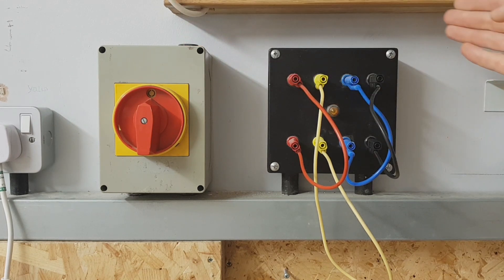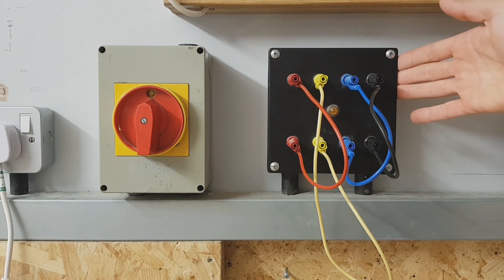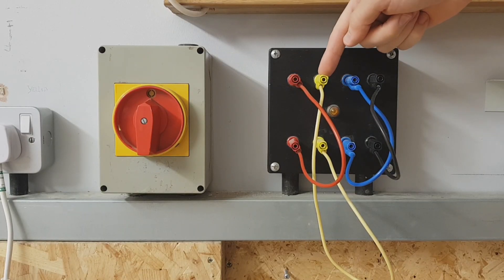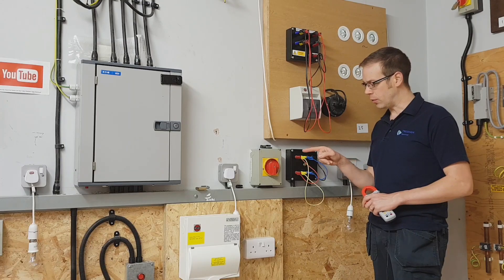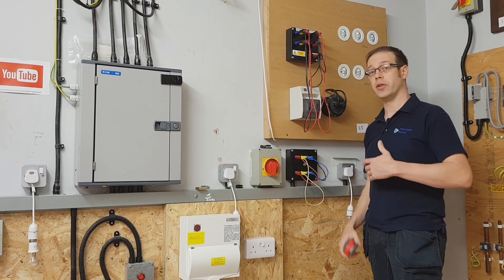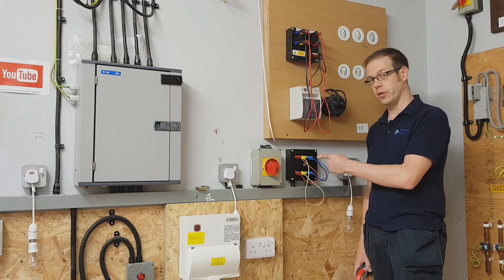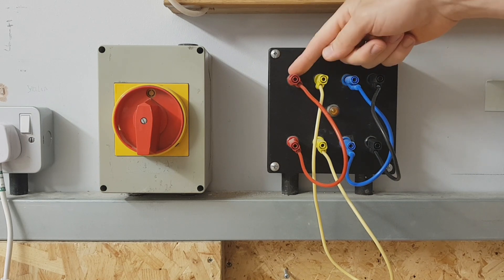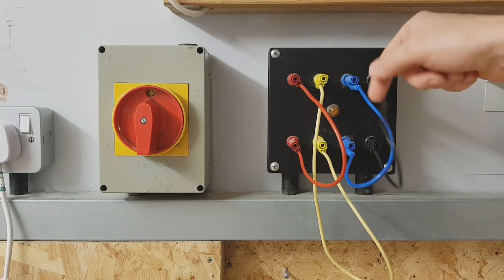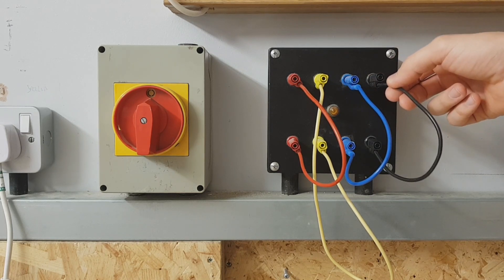We've also then gone from here to this device, which isn't something that you'll see out in the real world normally. This is a device that's been manufactured and installed here at the college so we can carry out experiments like the one you're about to see. What you might notice first of all is these three colours and the black, and what's interesting is that these are actually the old colours for a three-phase system. So under the new colours these would be brown, black, grey and blue for the neutral. That's brown for L1 which is the old colour red, black for L2 which is the old colour yellow, grey for L3 which is the old colour blue, and blue for the neutral which under the old system was black.